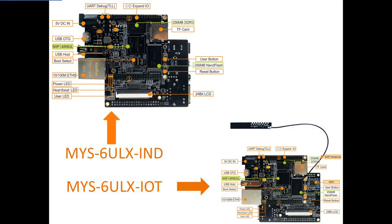The MYS-6ULX has two variants of boards which are called MYS-6ULX-IND and MYS-6ULX-IOT to meet different applications. The IND model is targeting Industry 4.0 applications, while the IoT model is oriented for IoT applications.